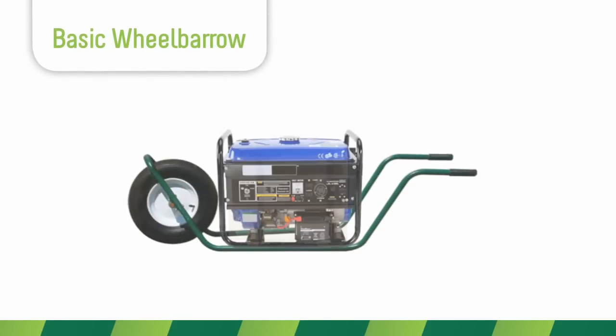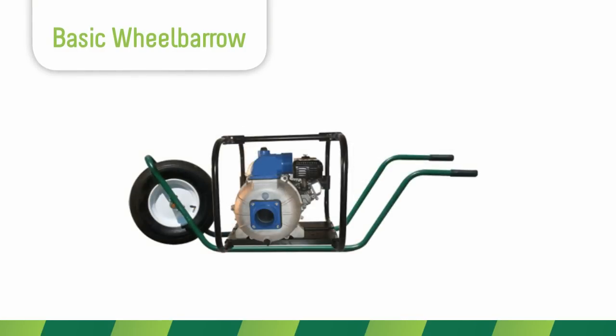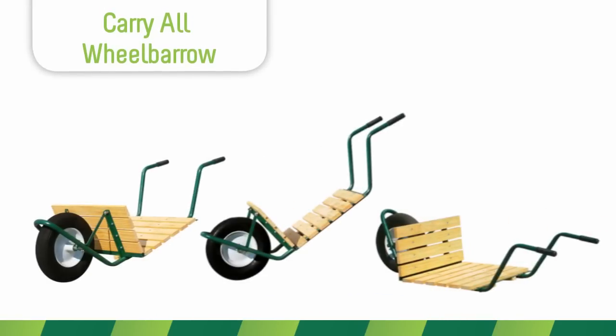Tool boxes, pressure washers, small gas engines, water pumps, or electric generators can be installed directly to the Lift Plus wheelbarrow frame, making it easy to move heavy devices anywhere you need.